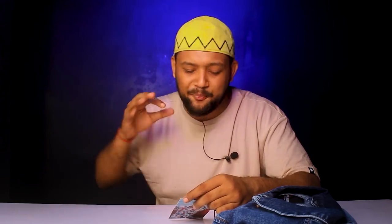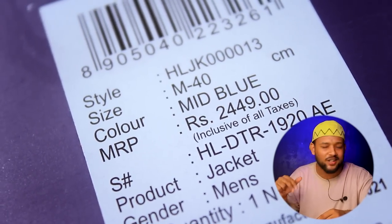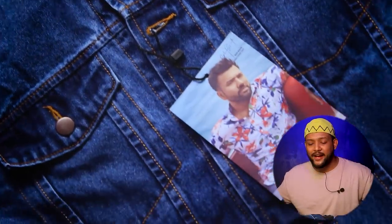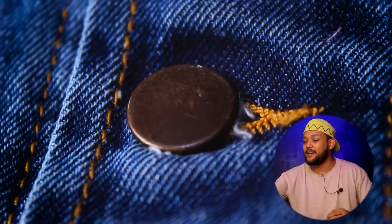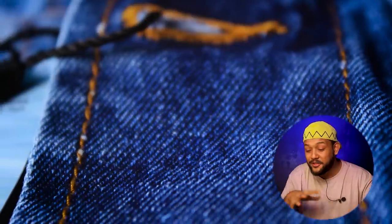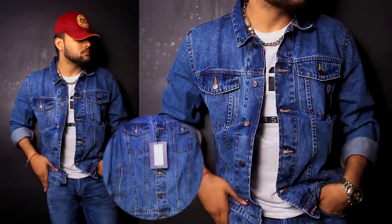Our next denim jacket is also from Highlander, featuring Rohit Sharma. The MRP is ₹2,499, and you'll get it well under ₹1,500. This is a very simple, standard denim jacket — purely the classic denim look. In front you get two pockets, two side pockets, metal buttons on the front, full sleeves with buttons, and brand branding at the back. You'll also notice a little hook inside — a nice touch. This jacket features exposed stitching from yellow threads. It's very plain, very minimal — achieving the actual classic denim look. I ordered M size for this one too.